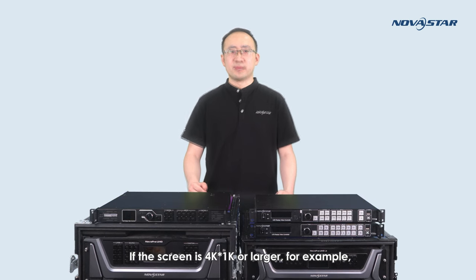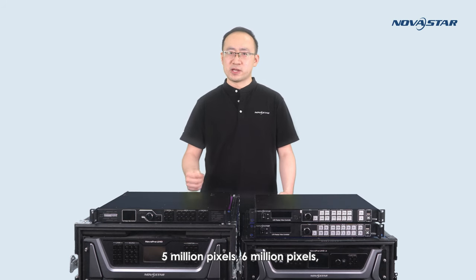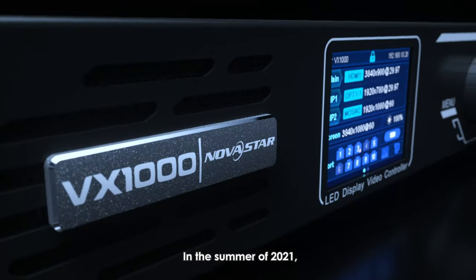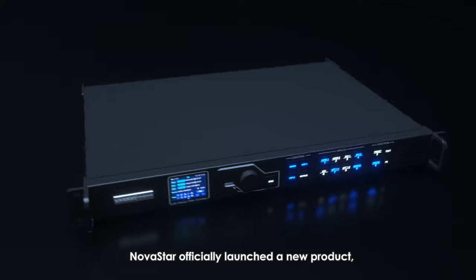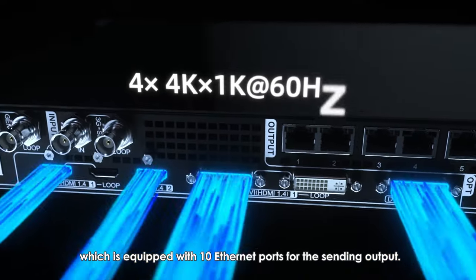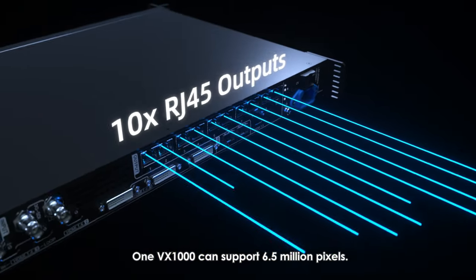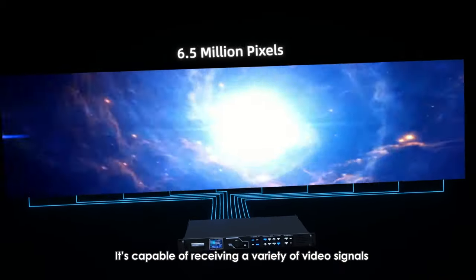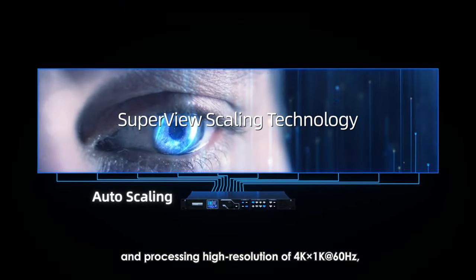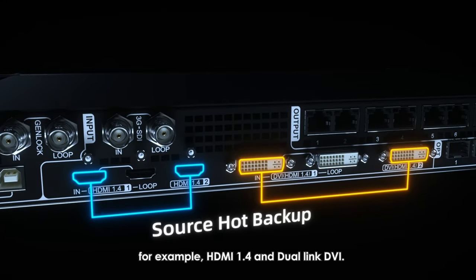If the screen is 4K by 1K or larger — for example, 5 million or 6 million pixels — you might have had to use three pieces of VX4SN or two pieces of VX6S in the past. Now, NOVA Star is able to provide another solution. In the summer of 2021, NOVA Star officially launched a new product named VX1000, which is equipped with 10 Ethernet ports for output and can support 6.5 million pixels. It is capable of receiving a variety of video signals and provides high resolution of 4K by 1K at 60Hz, supporting HDMI 1.4 and dual-link DVI.